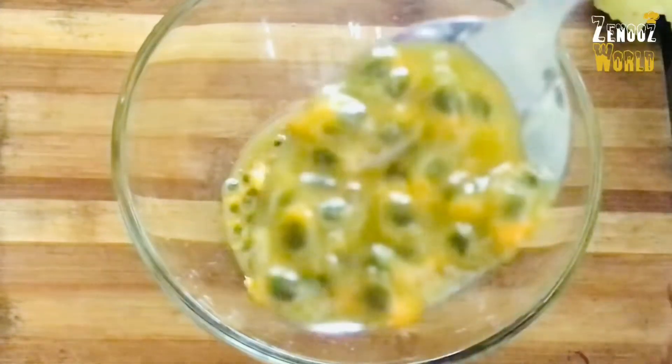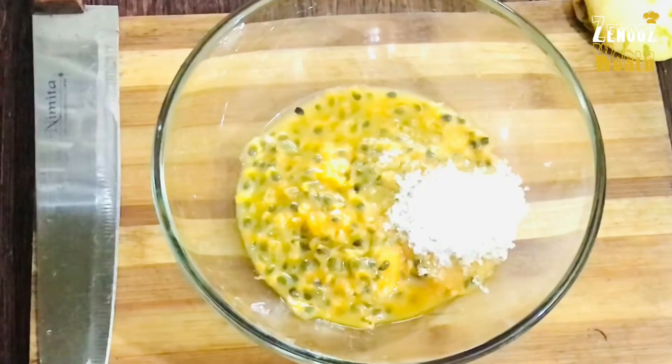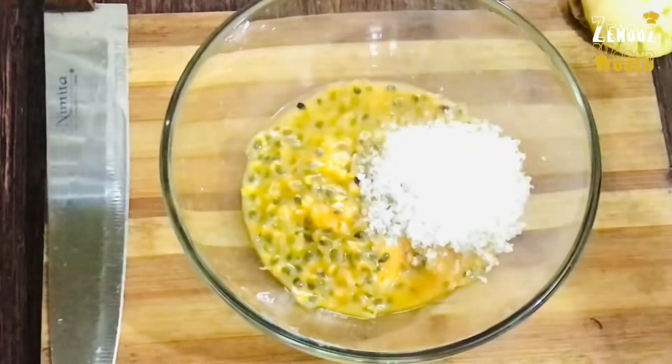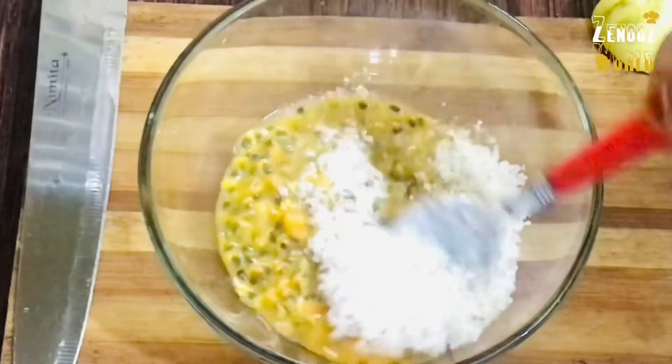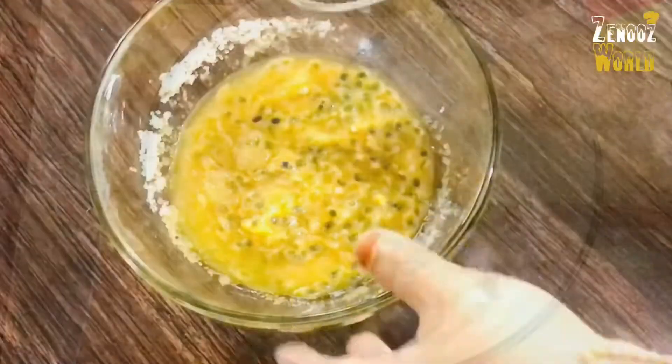Please cut the passion fruit. I will put it in a bowl. I will put in 4 tablespoons. If you are not sure, you will have passion fruit. We will put it in a bowl.